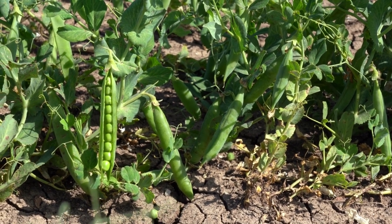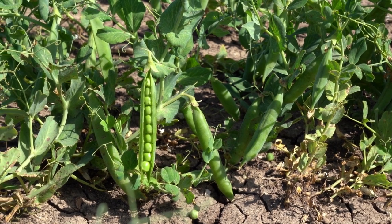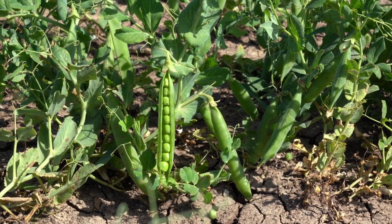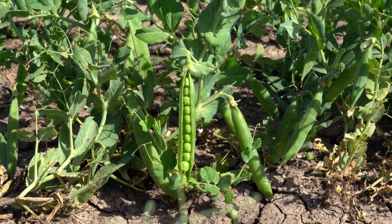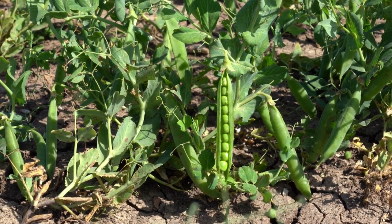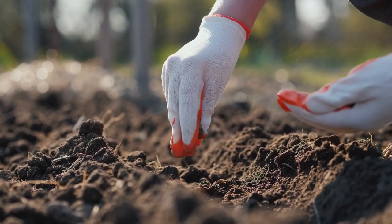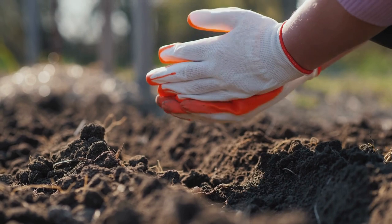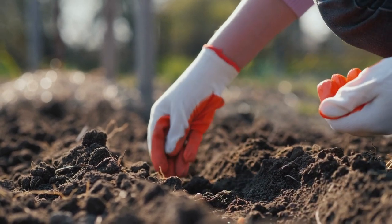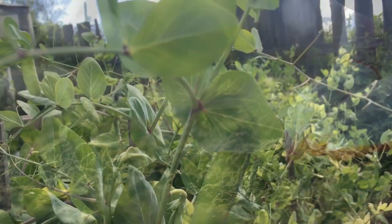When and how to plant snow peas: you can seed Chinese peas as early as the soil thaws in the spring, usually 4 to 6 weeks ahead of the last expected frost date. Alternatively, you can seed them in the fall, 2 to 3 months before the first frost date. Snow peas prefer well-drained soil with a pH somewhere between 6.0 and 6.8.